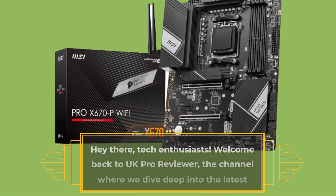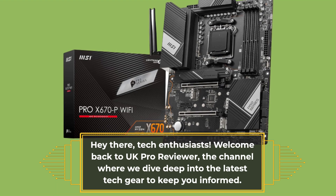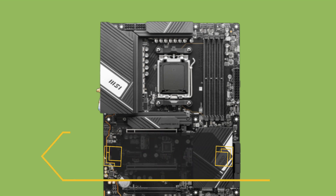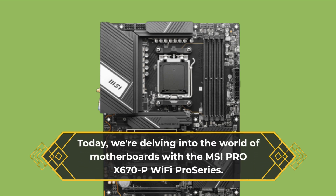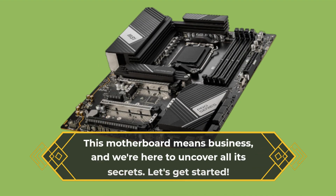Hey there, tech enthusiasts. Welcome back to UK Pro Reviewer, the channel where we dive deep into the latest tech gear to keep you informed. Today, we're delving into the world of motherboards with the MSI Pro X670P Wi-Fi Pro Series. This motherboard means business, and we're here to uncover all its secrets. Let's get started.